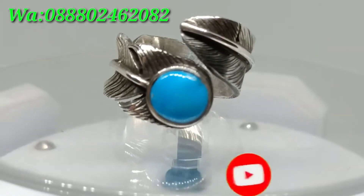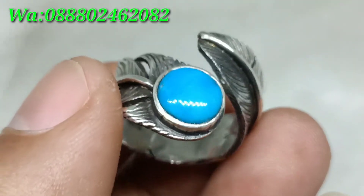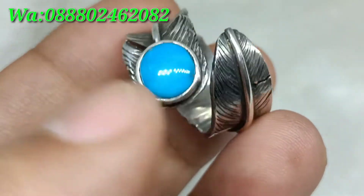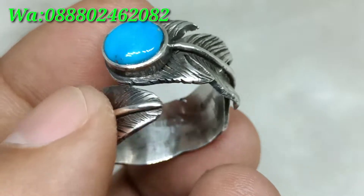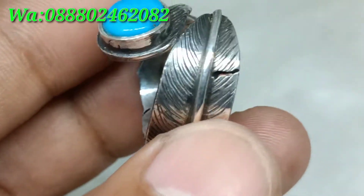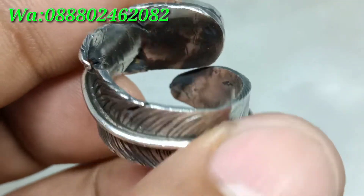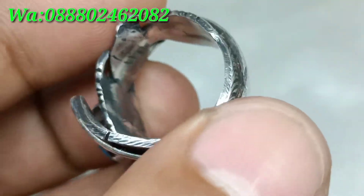Langsung saja kita review batu virus persia warna biru. Batu ini berkilau, dipalut dengan ring perak style Navajo, ring perak handmade.